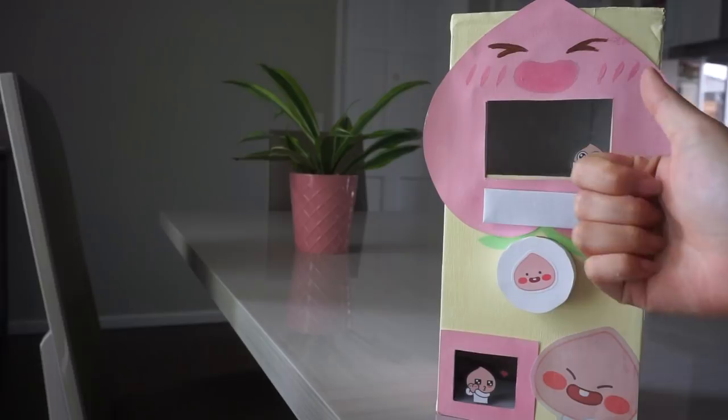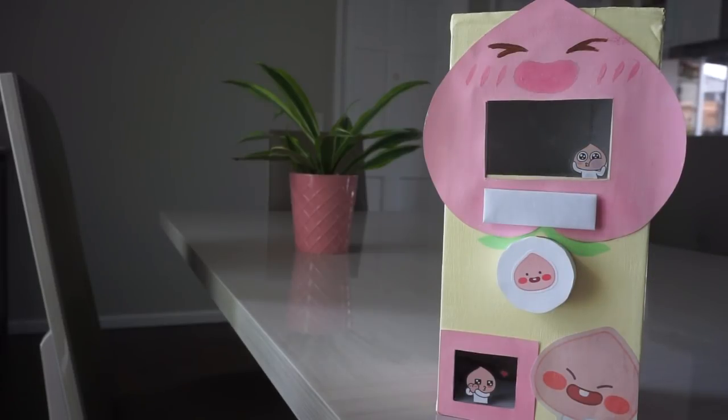But yeah guys, I really hope you guys enjoyed this video. If you did, make sure to give it a big thumbs up and also hit the subscribe button if you're new, and I will see you guys in my next videos. Bye!